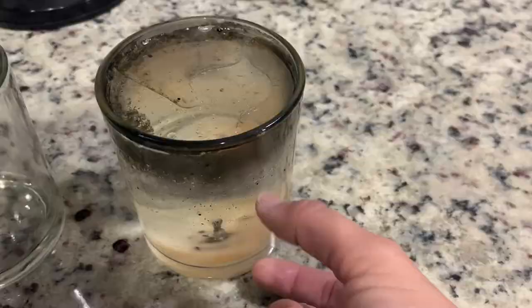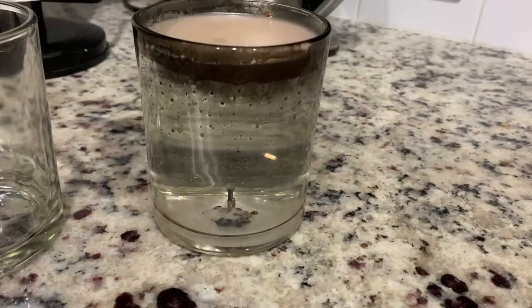This is an hour and a half later. You can see how it's solidifying on top. I'm going to go ahead and just leave it until tomorrow.